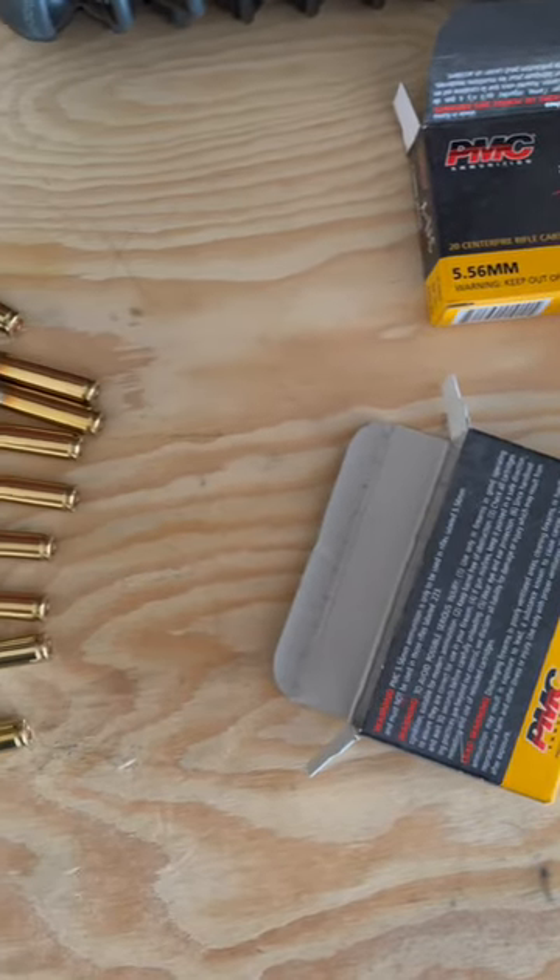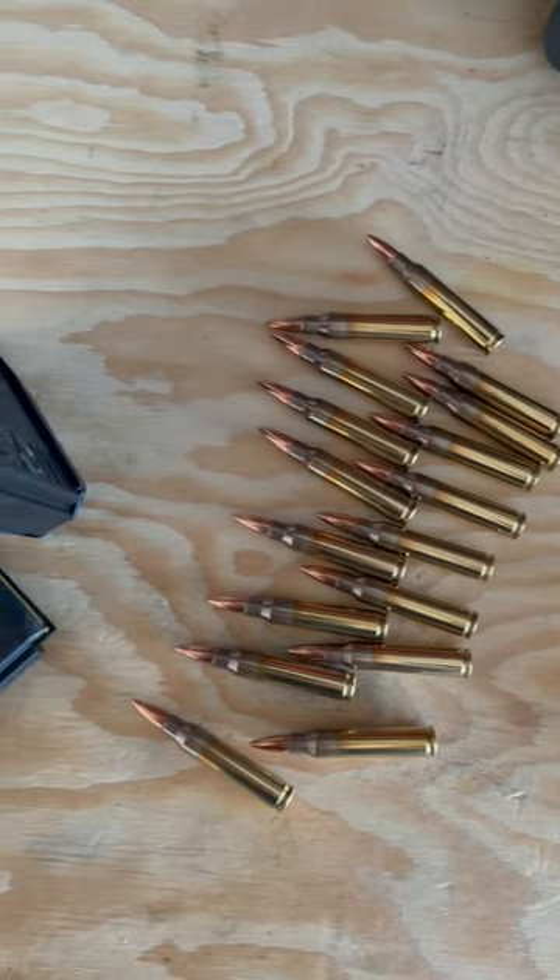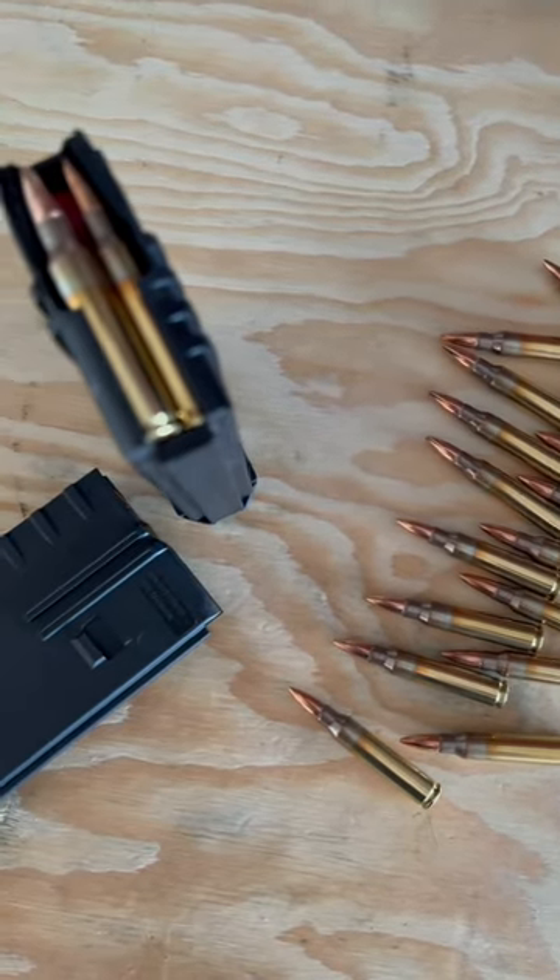Hey everybody, Canadian Operator here with a question. How many cartridges can you put in a standard rifle magazine in Canada? 5? 10? Well, how about 20?